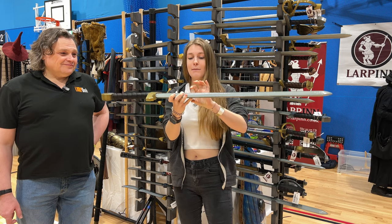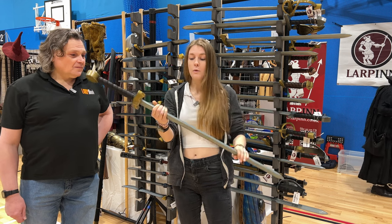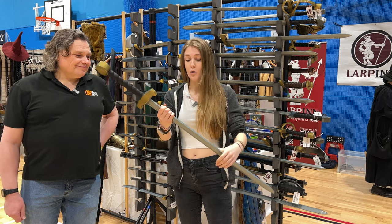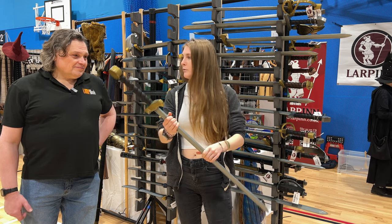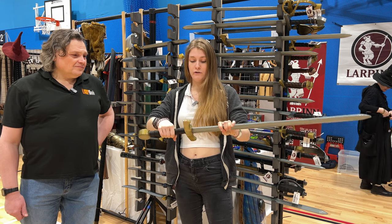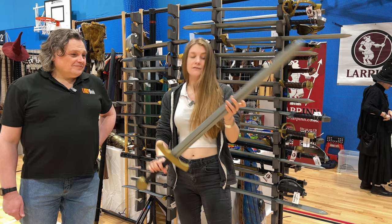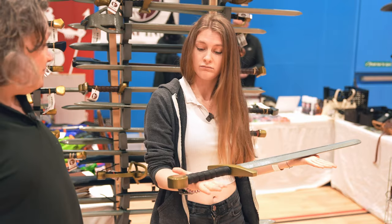There shouldn't be any gaps in those three pieces. When you twist it gently, which is what a weapons checker would do, there's only a tiny bit of movement. It doesn't move around the core at any point, the handle doesn't move, and there's no core exposed at any point.